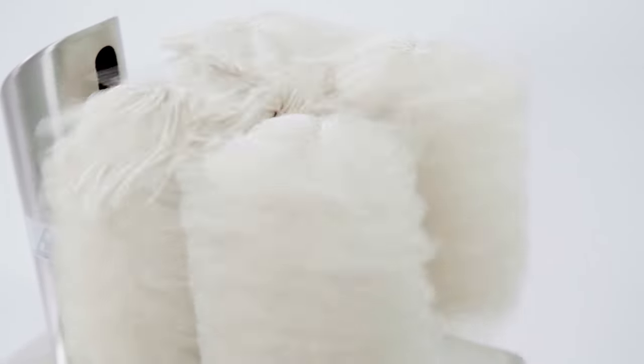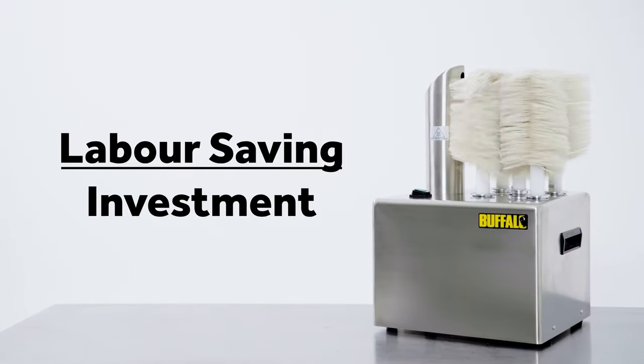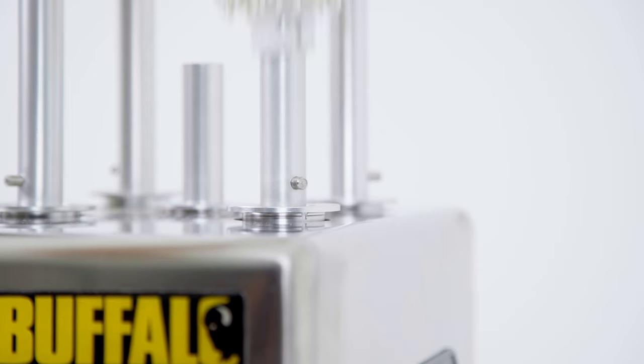The Buffalo Glass Polisher is a great labour-saving investment and can halve the time it takes to polish glasses manually. A simple on-off switch allows for quick and easy operation without the need for programming or setting changes.